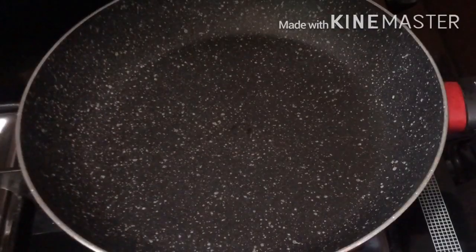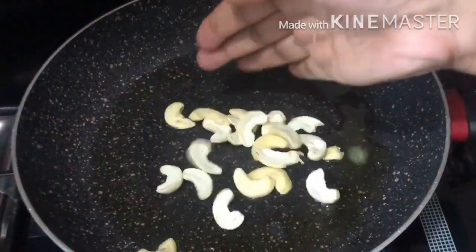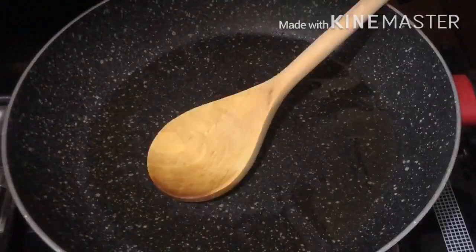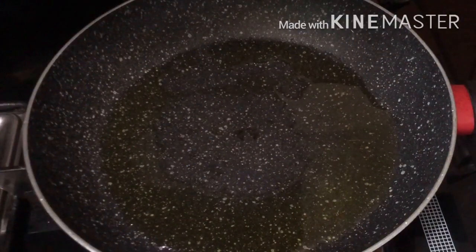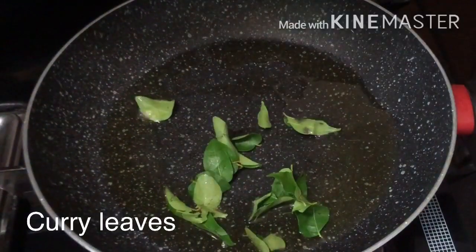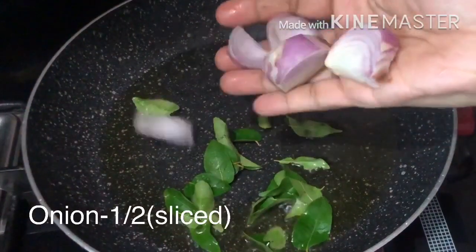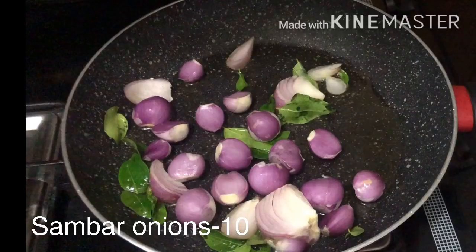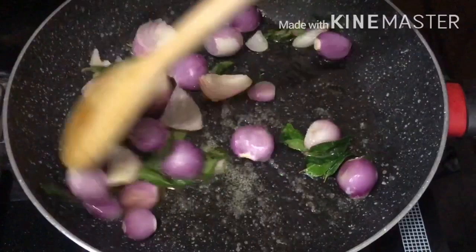Add 1 tablespoon of rice. Let's fry it and cook. In this pan, add 1 tbsp of oil. Put 2 tbsp and add 1 tsp. We need to cook for a few minutes. Add 1 tbsp of salt and cook on medium flame for about 5 minutes.